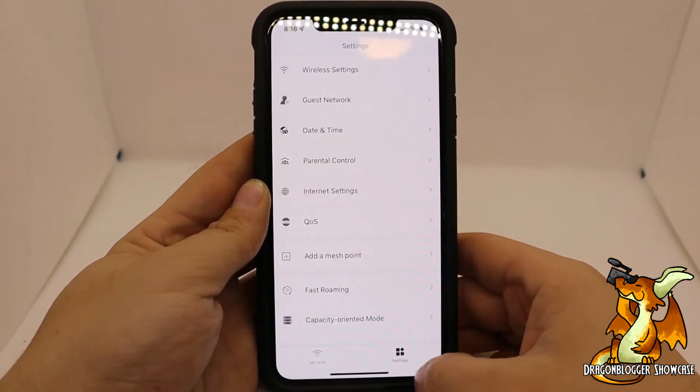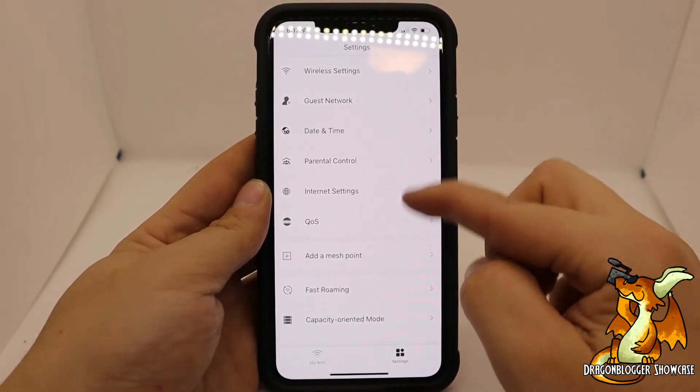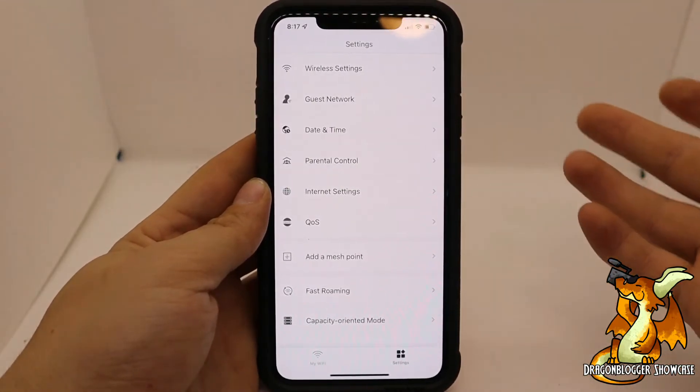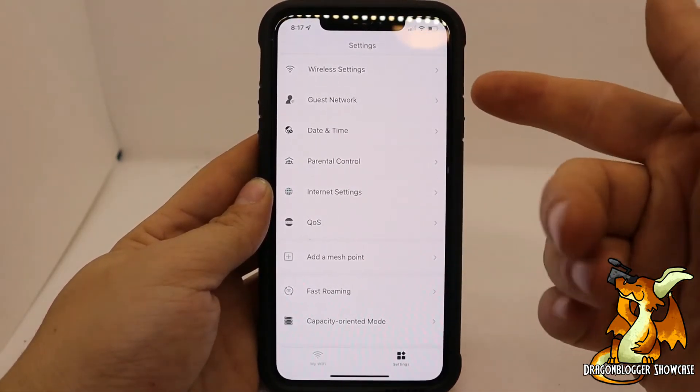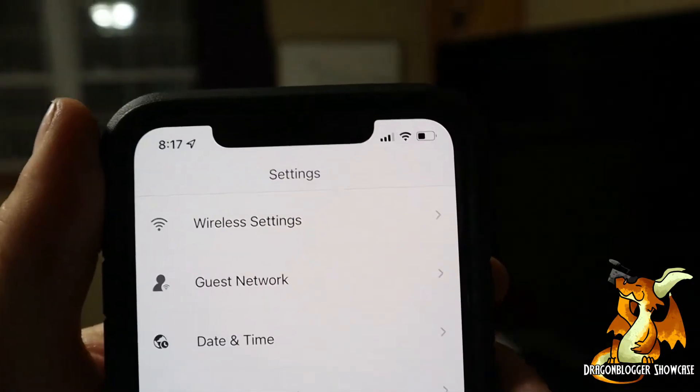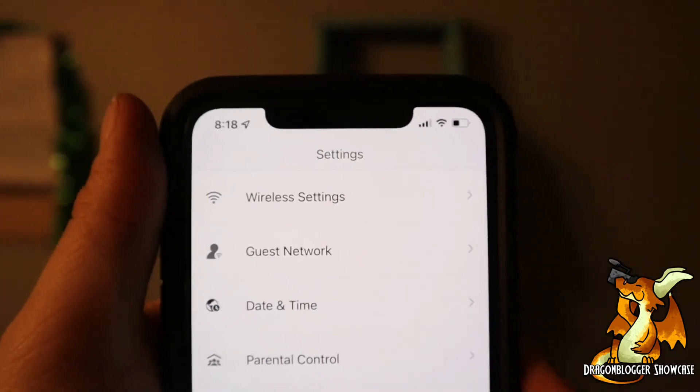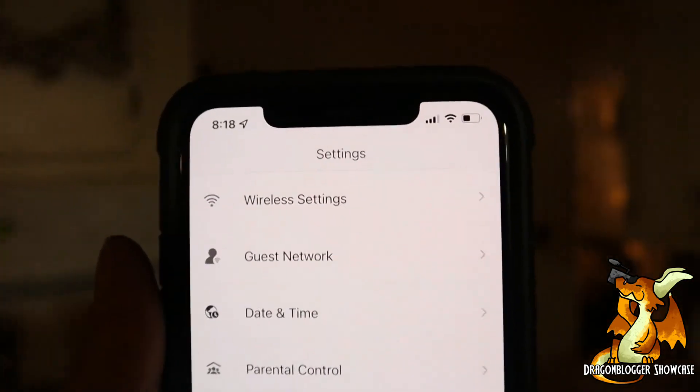There's definitely a lot of features in here. If you go to settings you'll have more settings, such as internet settings, wireless, guest network, date and time, or parental controls. And then you'll see that you will have strong full signal Wi-Fi throughout your whole house.